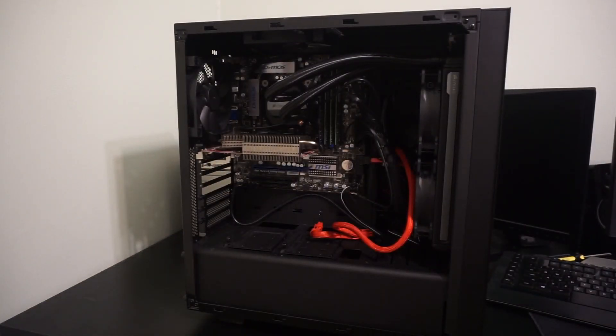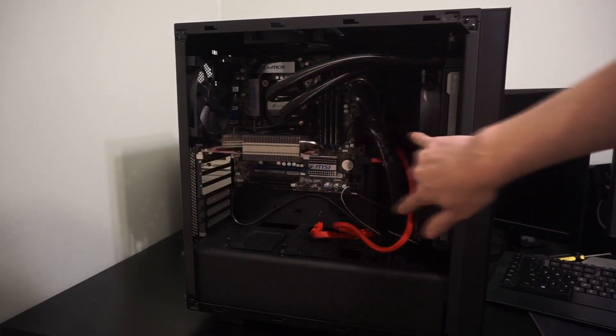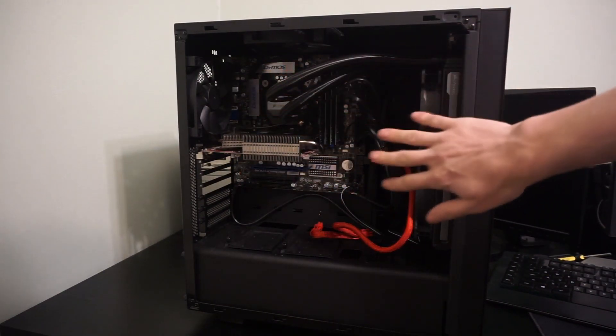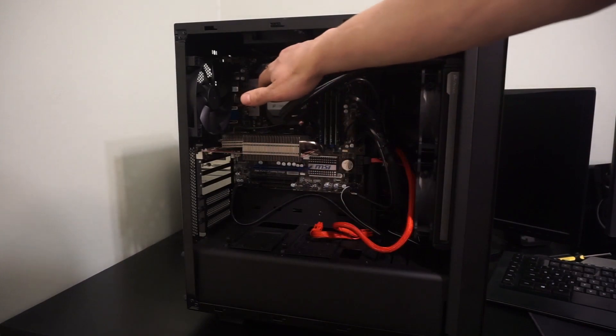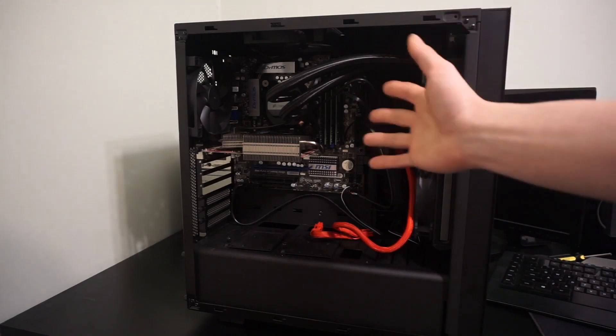Inside, you'll see we have room for full slot graphics cards, which is the whole reason I got this particular case. Another thing you'll notice is there is a liquid cooler in here, and that's because the CPU underneath here is overclocked quite high, actually. Speaking of which, why don't we talk about the CPU?